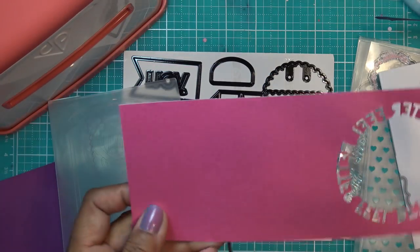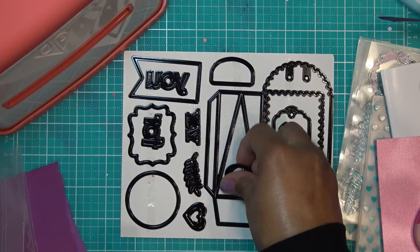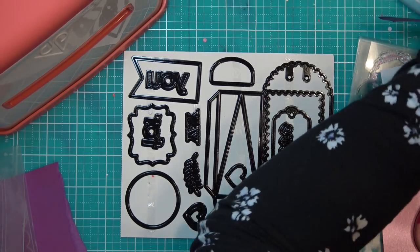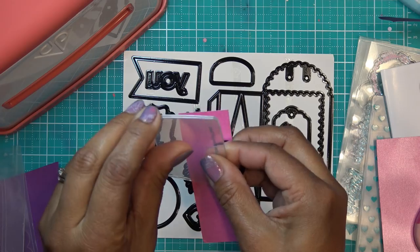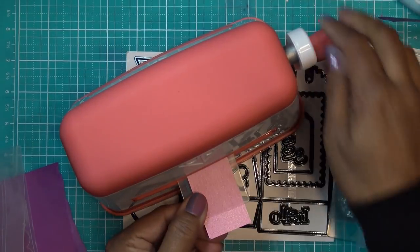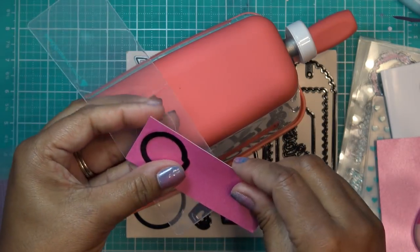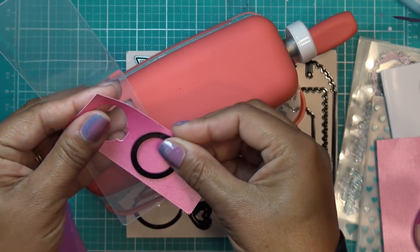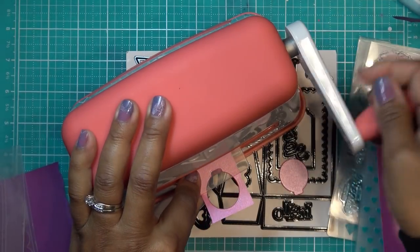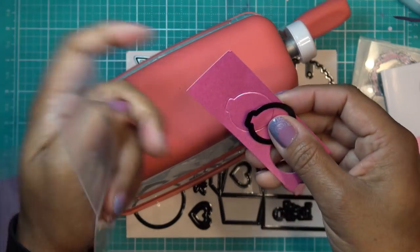If you have a smaller piece of paper and want to use your regular old folder, just put it in there, pop in your little item, and run it through. Really useful because I have tons of small folders from before. I'm going to cut out a couple of these as accent pieces — some shimmer paper that I think is really pretty.